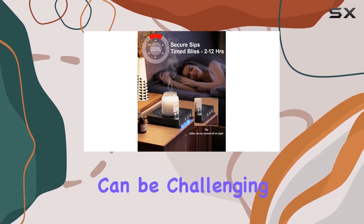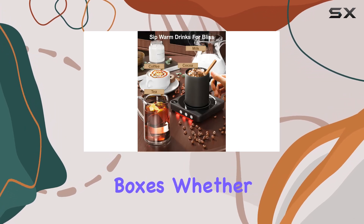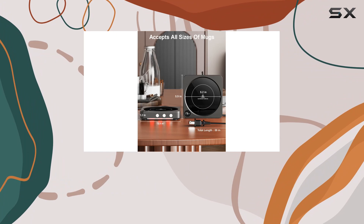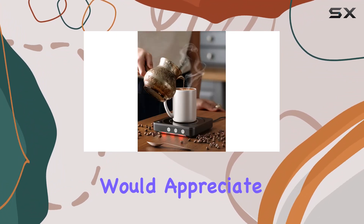Now let's talk about the perfect gift. Finding a unique yet practical gift can be challenging, but the HouseGem coffee warmer ticks all the boxes. Whether for Valentine's Day, Thanksgiving, Christmas, or even just because, it's a thoughtful and functional present that any coffee lover would appreciate.